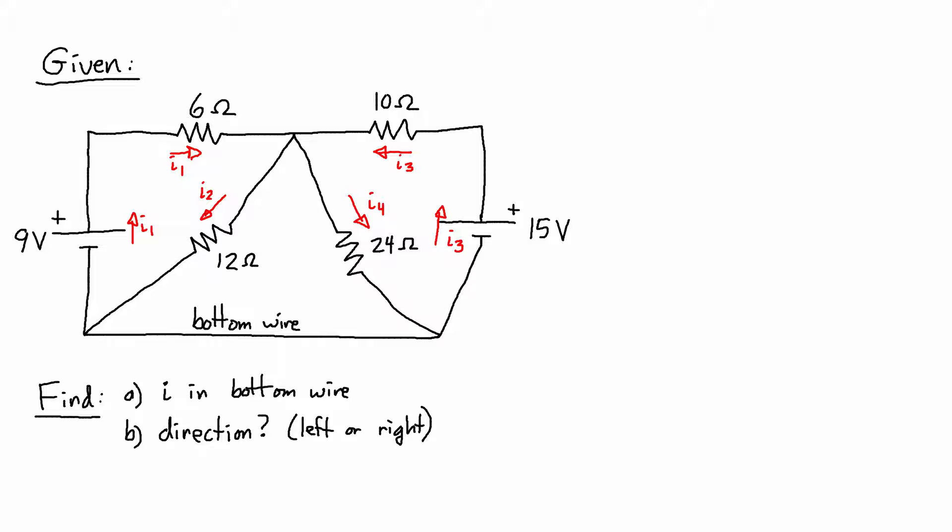There's one last current; I'm going to assume it's going to the right, so I'll draw it to the right. We need to assume these directions in order to write the equations from Kirchhoff's voltage law and Kirchhoff's current law. Starting with the junction in the lower right corner, J1: I4 going in is positive, I5 going in is positive, and I3 going out is negative — all adding to zero. For the junction at the bottom left, J2: I1 going out is negative I1, I2 coming in is plus I2, and I5 going out is minus I5, equals zero.